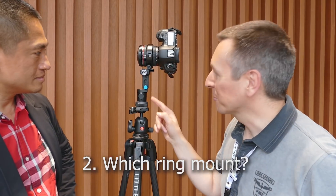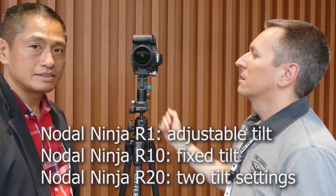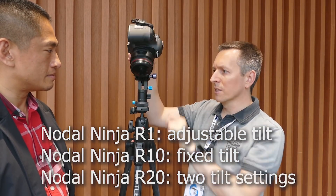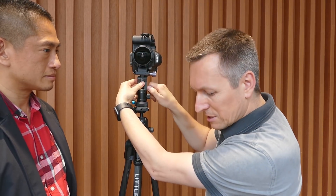We have a Nodal Ninja rotator — this is the Nodal Ninja Ultimate R1. The difference with the R10 is that you can tilt it forward if you really want to shoot the floor. I hardly use that, but sometimes if you're in a hotel room and they have very detailed carpeting, that's the only way because you'll never be able to paint that in Photoshop. So I take a fifth picture just for the floor and paint that in. It needs to be stable because I'm shooting HDR images in bracketing mode.